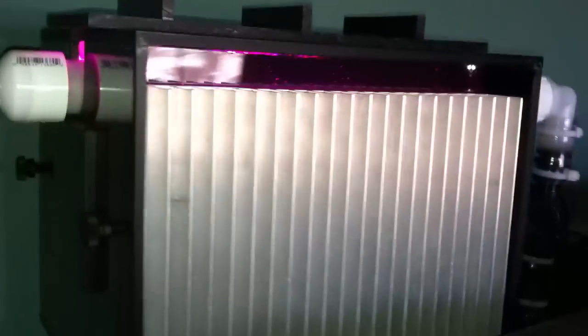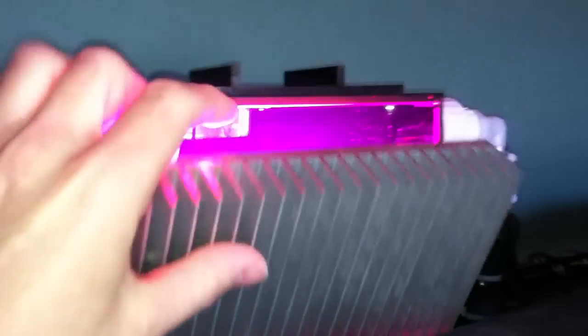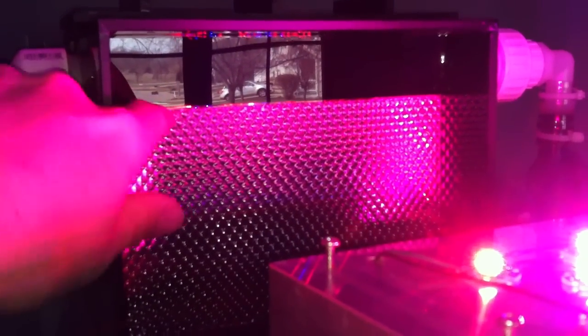This is a quick video showing the progression of the growth and how the LEDs are on. I'm going to open this up and turn them off afterwards. This is about eight days past cleaning. The last cleaning I did was at the three-week point, so this will be at the one-month point. I'm going to get the lights off here.